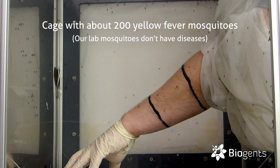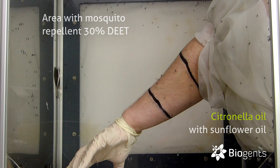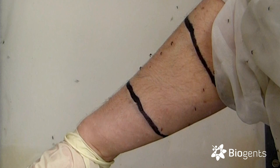The mosquitoes seem to only land inside the zone treated with the essential oil. In comparison, the zone outside the marked area — where a commercially available repellent was used — the mosquitoes seem to be not landing as much, or not at all, compared to the zone treated with the essential oil.